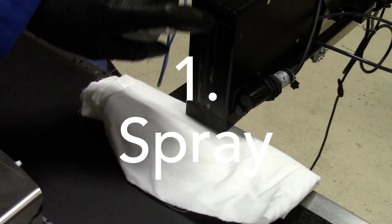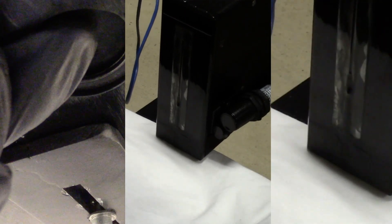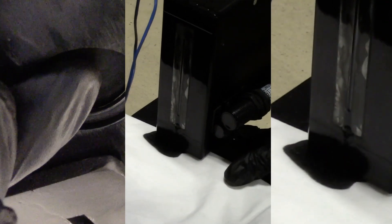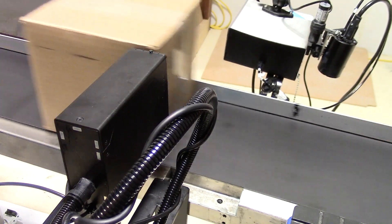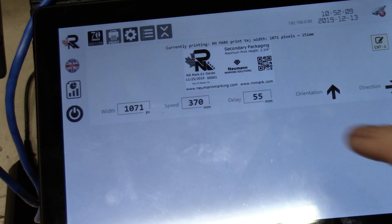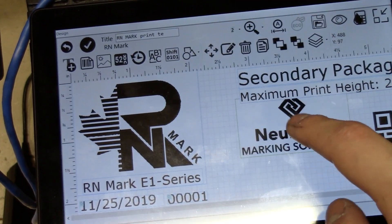Here's a little example of the larger print head. So we sprayed it — this simulates the beginning of the day — then you do a quick purge and you'll see the ink flow come out of the print nozzles. A quick wipe and you're good to go. This is the secondary packaging we're printing on — cardboard boxes and cases. It's a 2 and a quarter inch letter height, and in this case we're printing black oil-based ink.